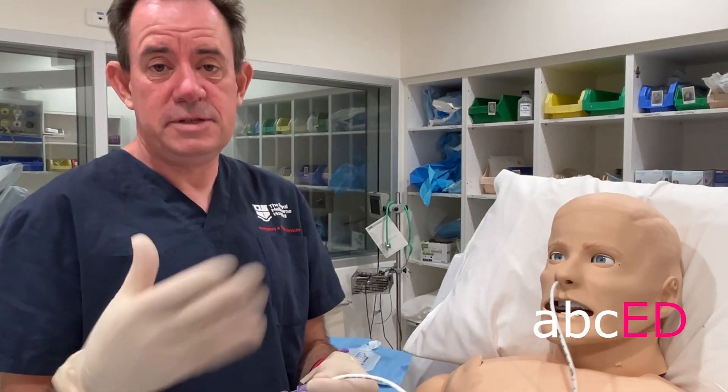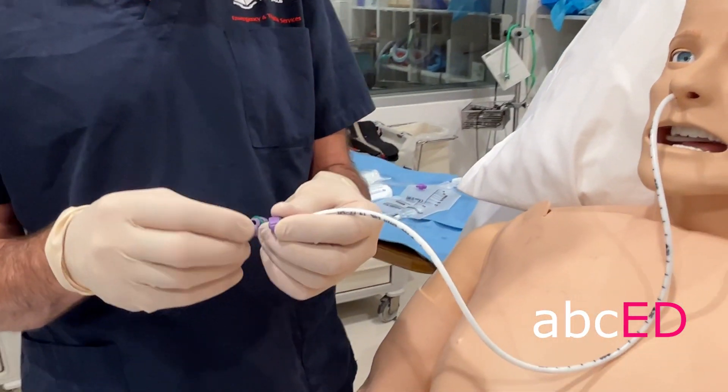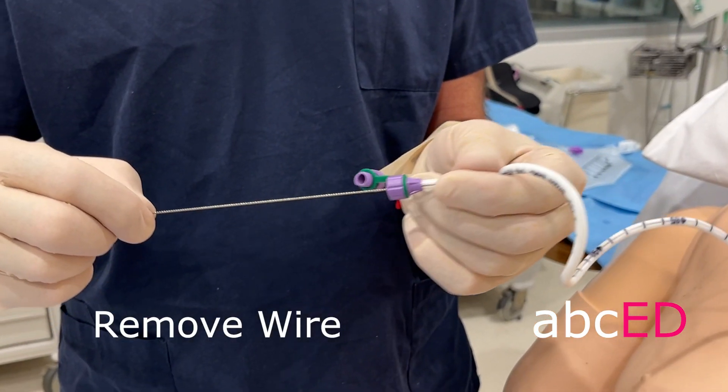Some of those gastric tubes come with a wire stylet, some don't. This one does to make it stiffer and easier to put in — you just unscrew the end and out that wire comes.